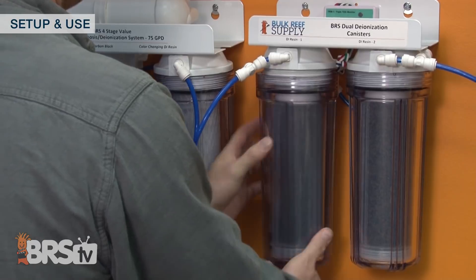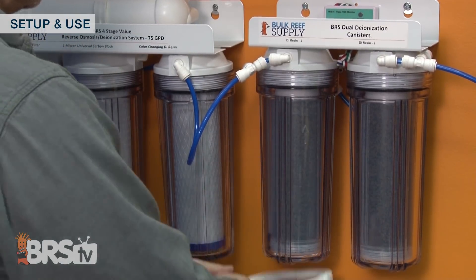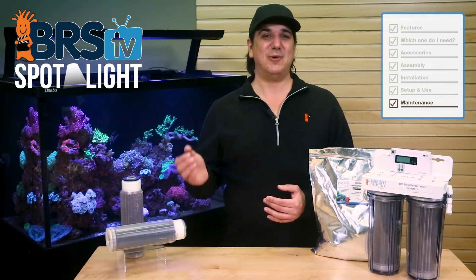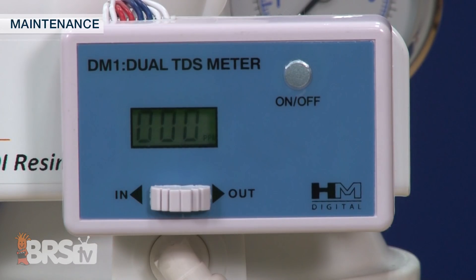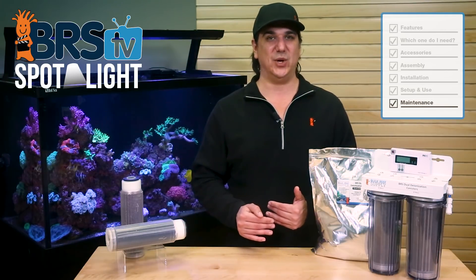This is the case with all mixed bed resins — it is just best to replace them before the absolute end point. There is just no realistic way to be there for the exact moment when the DI resin is depleted with the TDS meter alone. While the TDS meter is the most accurate method, it reads zero until the exact moment it is completely exhausted, so you almost always go over the end rather than replacing the cartridge slightly before the absolute end point.